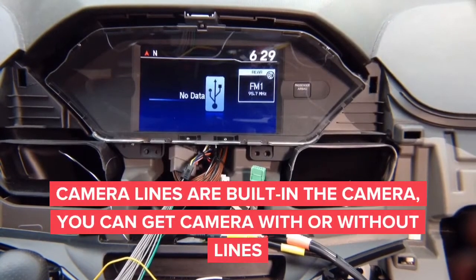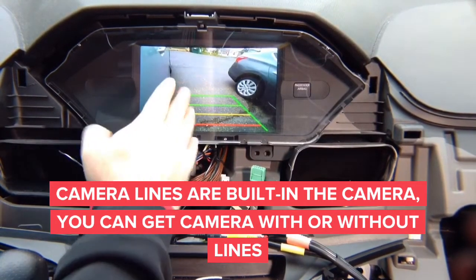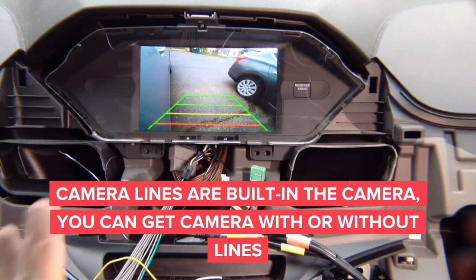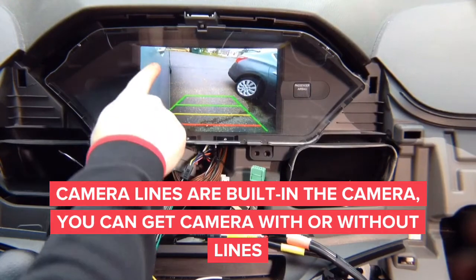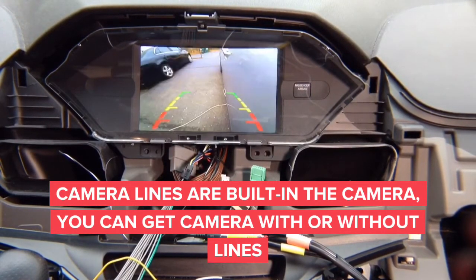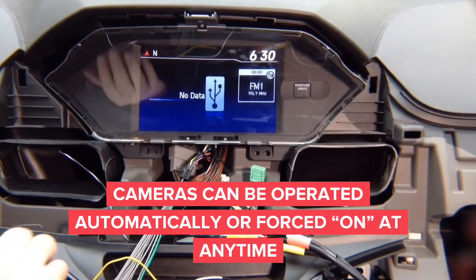We installed the mirroring — let's test our cameras. Right camera: you got the right lane-watch camera with lines. This is not adjusted, just to show you the right camera can be turned on while driving. You see the right door handle and the right side of the car. Same thing with the left camera — left side of the car, different lines. In reverse you get the rear camera.